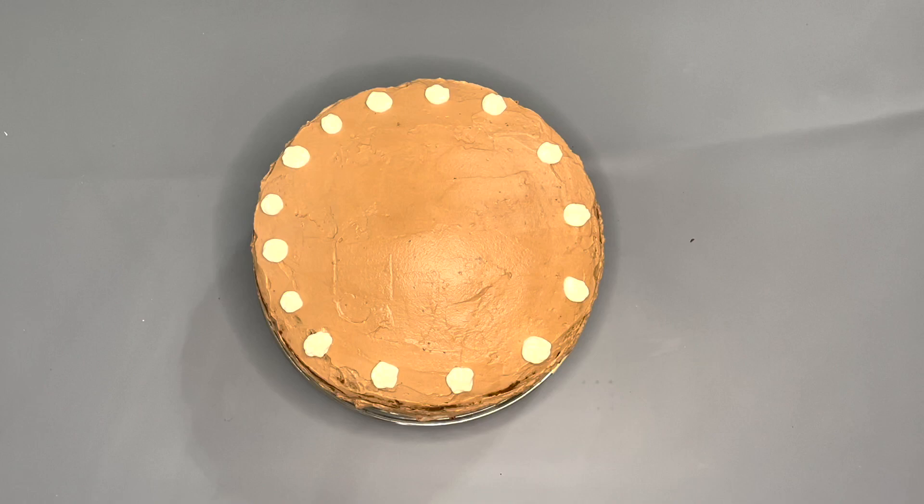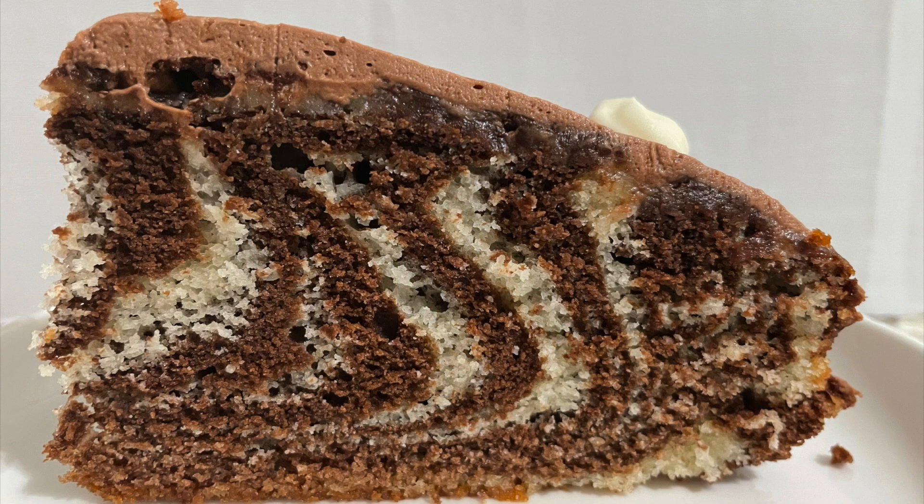And that's how you make a marble cake! I hope you guys enjoyed this video, and if you did make sure to like, subscribe, and turn on those post notifications to get notified every time I post a brand new video. I will see you in my next one.